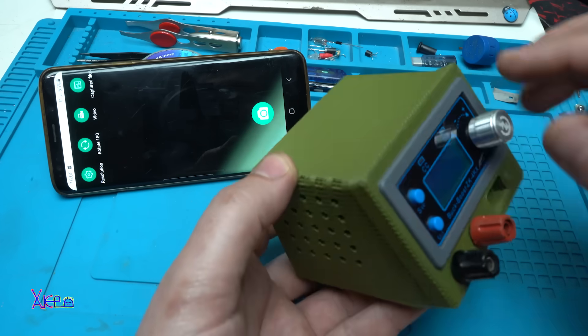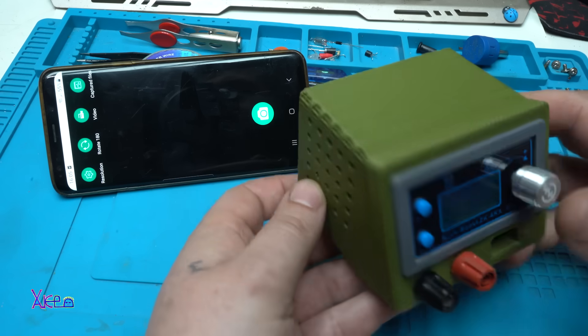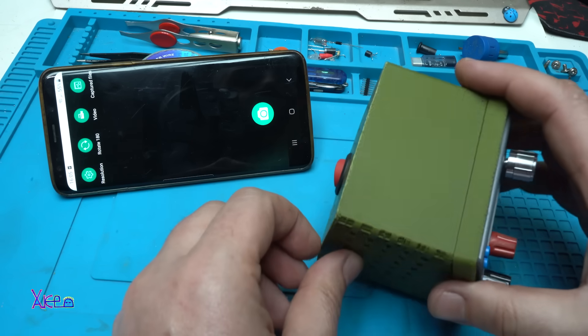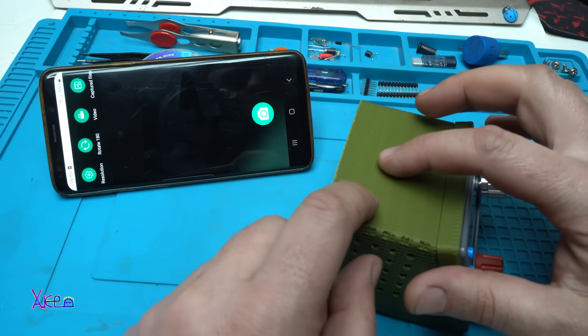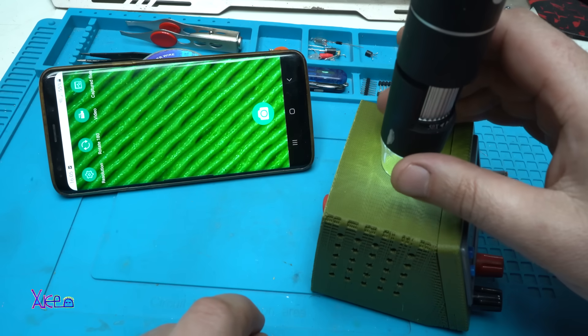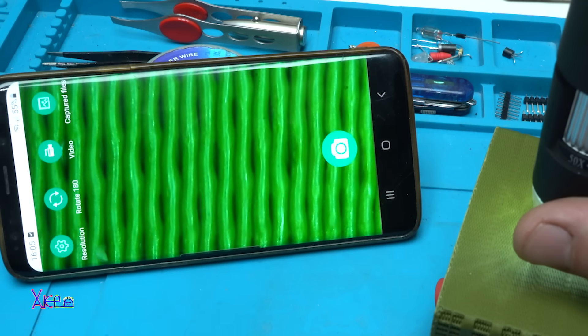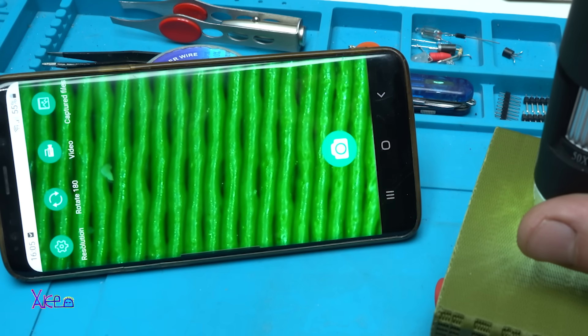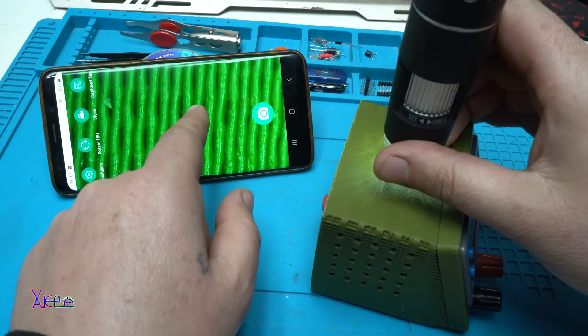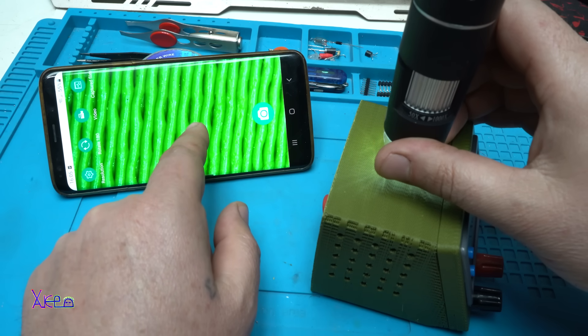This is my latest DIY project that I will publish these days, but I wanted to show you the layers of the 3D printed case. Do you see them? All the layers of the 3D print — that is 0.4 millimeter layers.